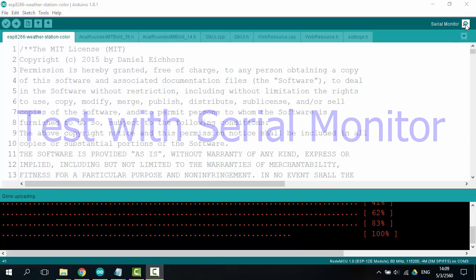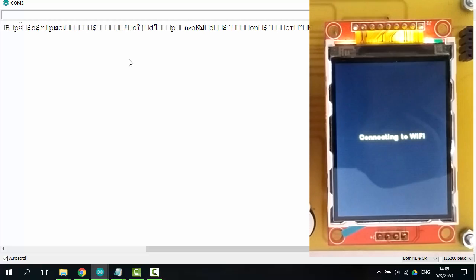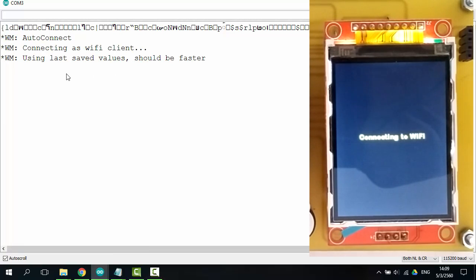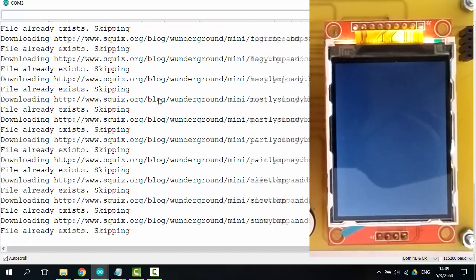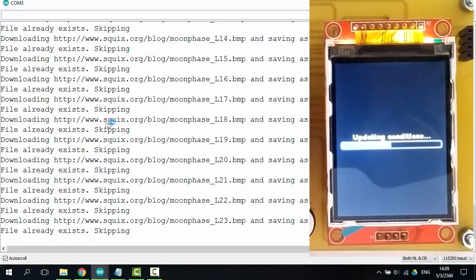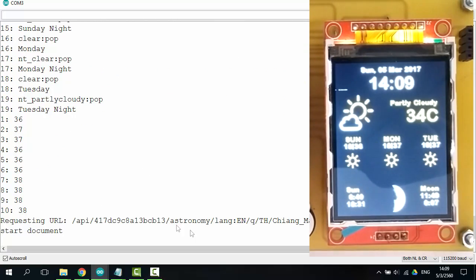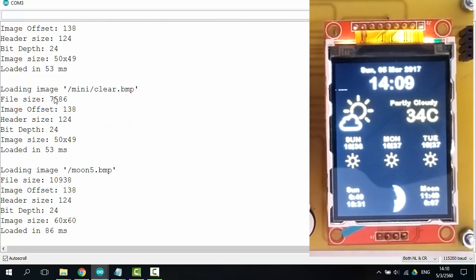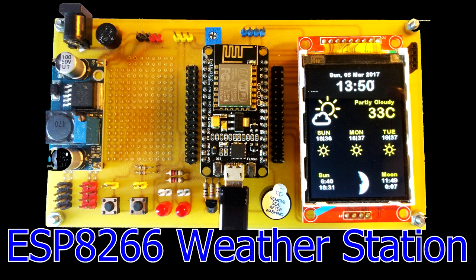Open serial monitor. Connect to web and update code, and connect to weather cloud service. Connected already. This is the ESP8266 home weather station.